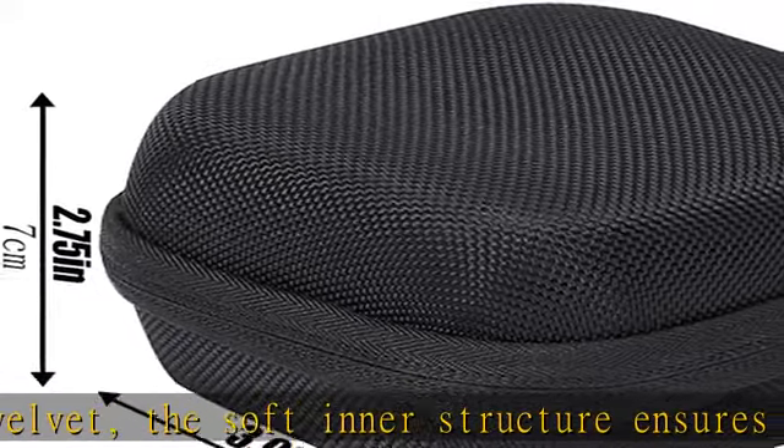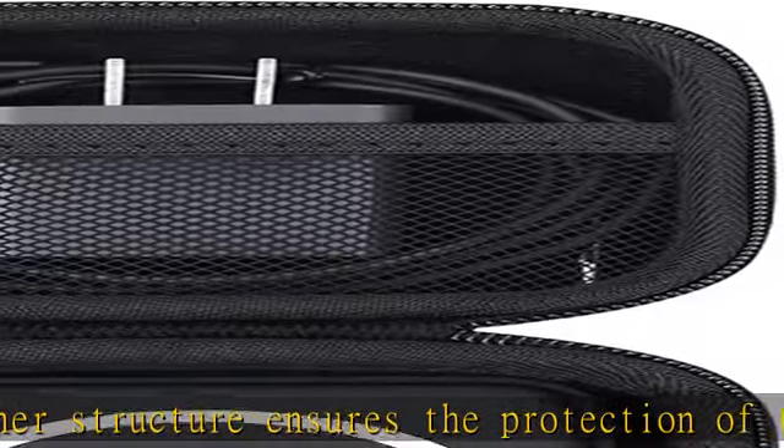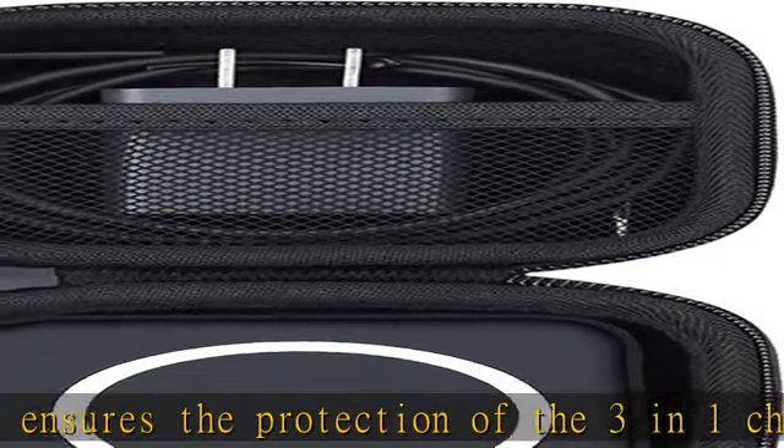Put the 3-in-1 Wireless Charger in the case after use at home to prevent the magnets of the 3-in-1 Wireless Charger from accumulating dust.